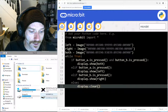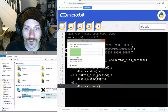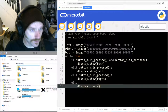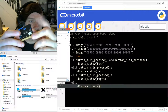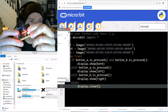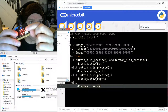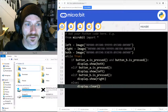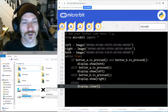Let's download that and flash it onto my micro:bit to check it works. Neither button is pressed - nothing on screen. I press this button, I get the arrow. I press this button, I get the arrow. If I press both buttons, I get my diamond. That's all working - brilliant!